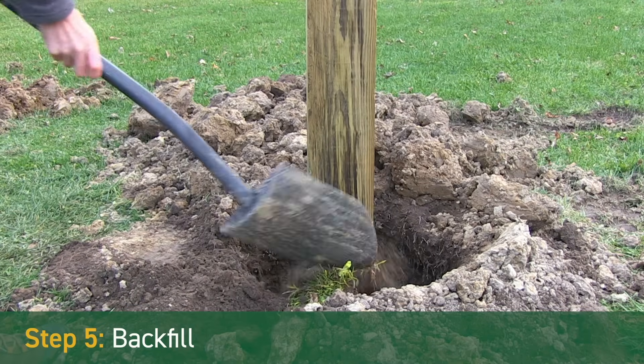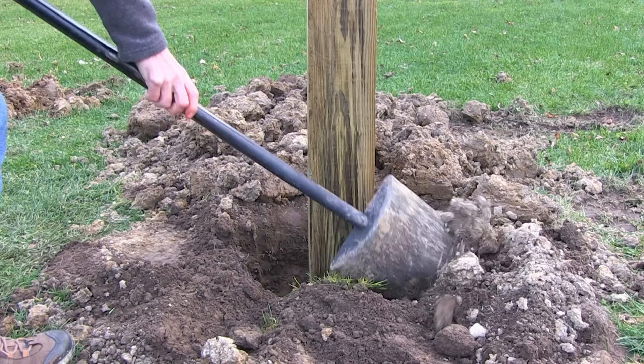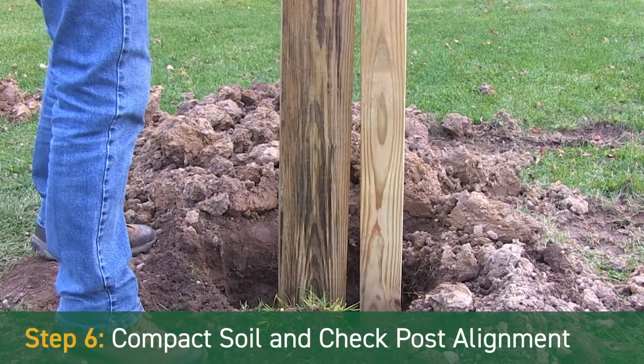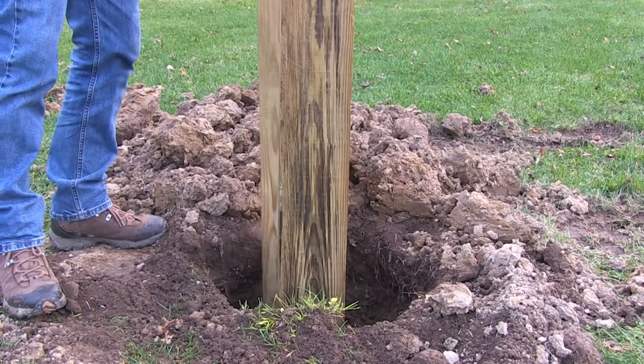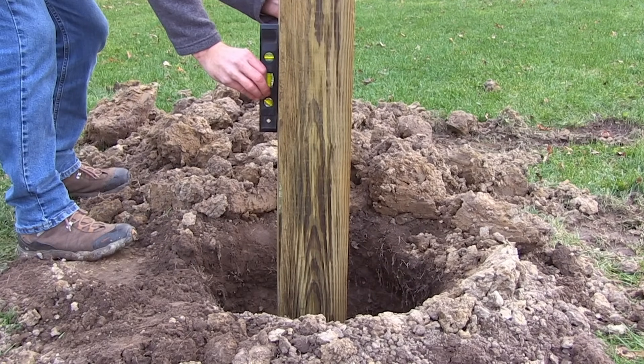Step 5 – Backfill. Backfill around the post with the original soil – no concrete required. Step 6 – Compact soil and check post alignment. Compact the backfill around the post every 12 inches as you fill the hole. Use a level to ensure the post is straight.